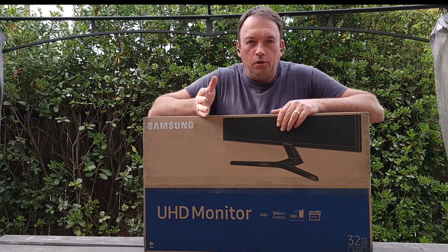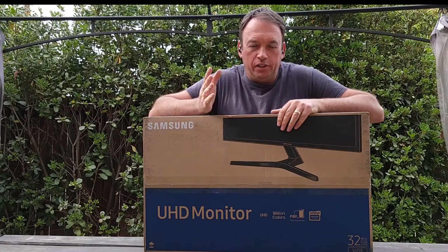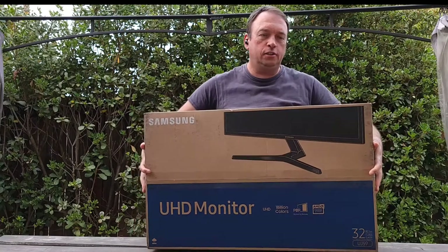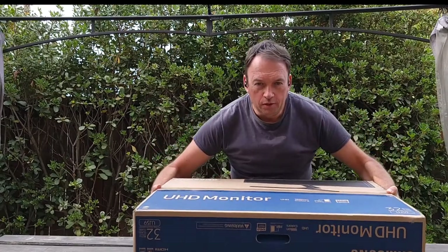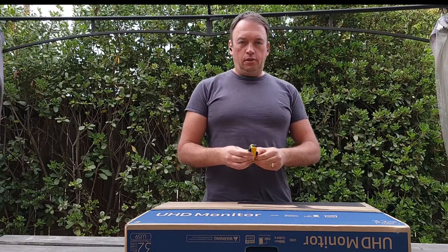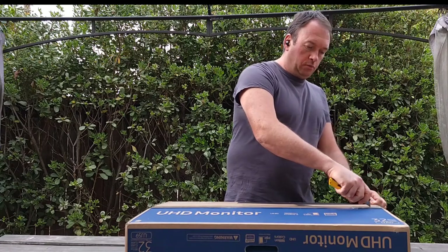Hello everyone, thank you for watching my videos. Today I have an unboxing of this monitor — 4K Ultra High Definition by Samsung. I got it for my office, it's 32 inches, and this is the U28R59 model. I'll do the unboxing outside because the box is big and the light is good out there, then I'll do a demonstration with a computer to see the quality and how to use it.